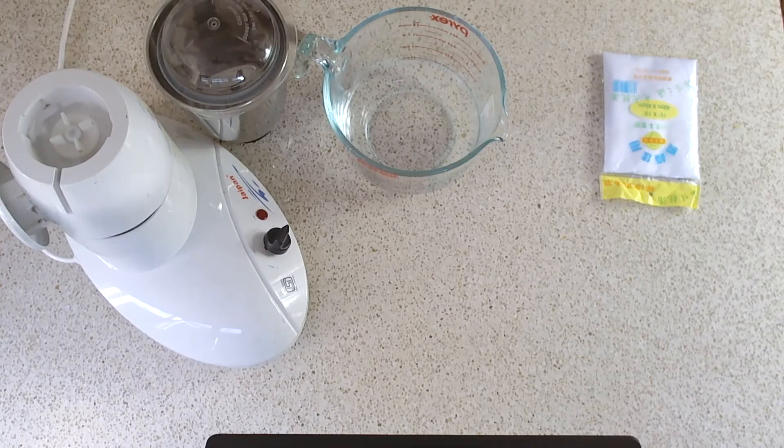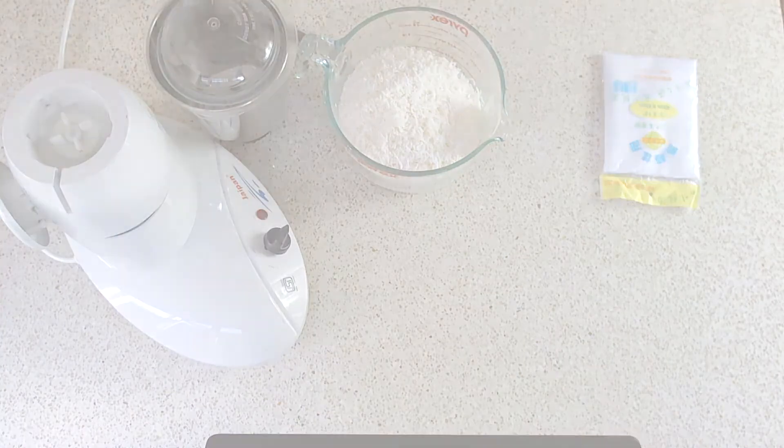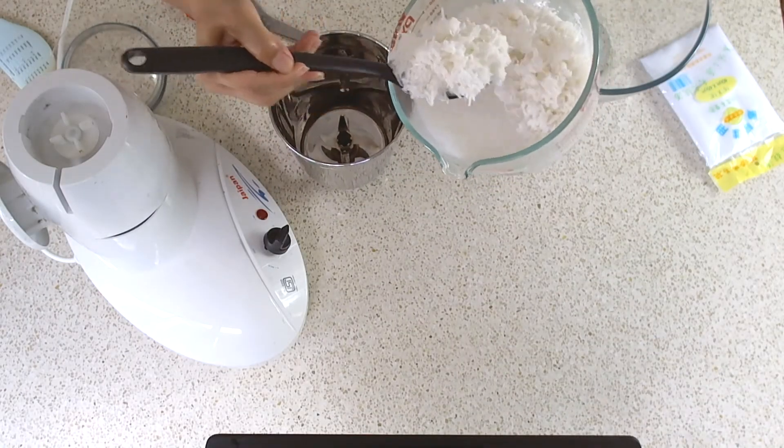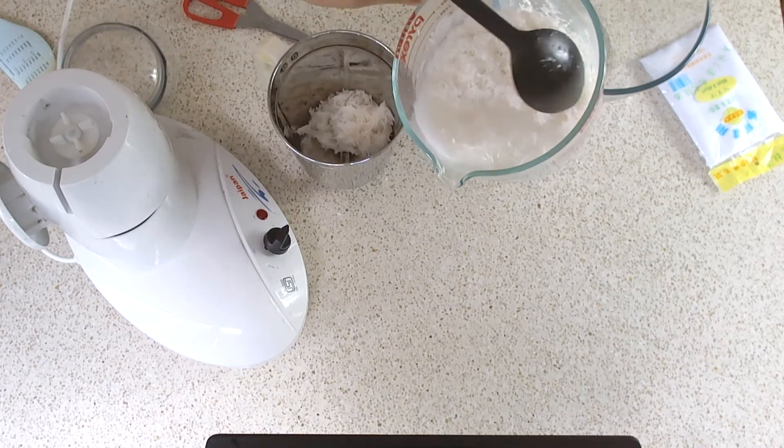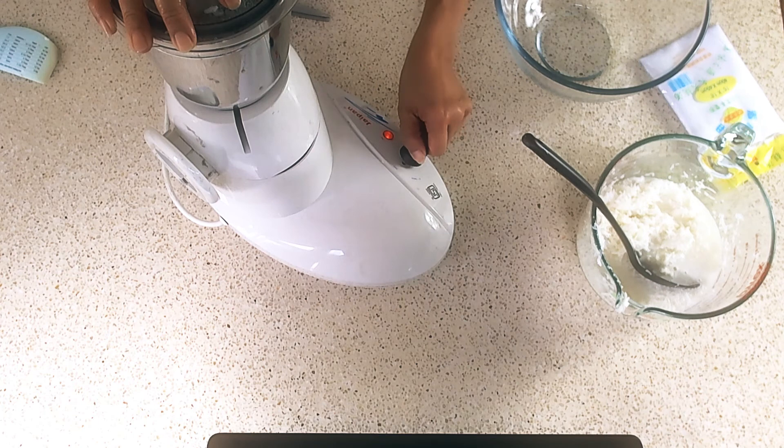Soak the coconut in the hot water for a little while — a couple of minutes should be enough. Now transfer the coconut into the blender and blend it for a few seconds. Repeat until you use up all the coconut.